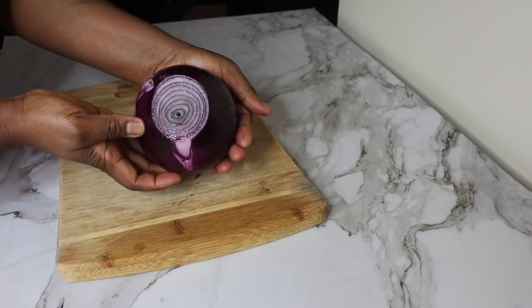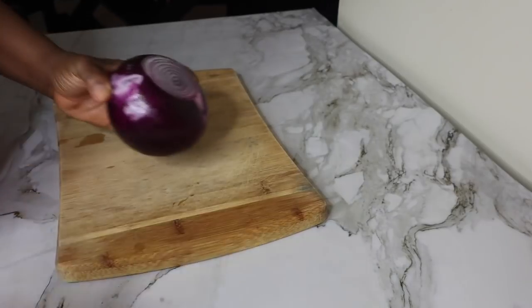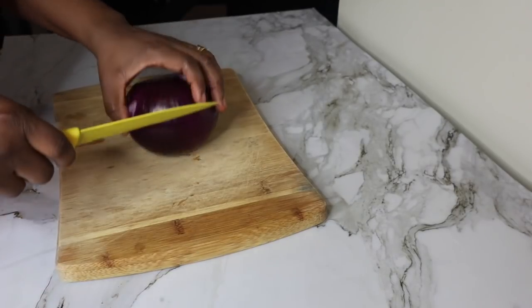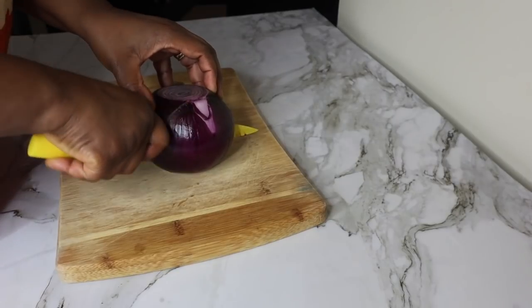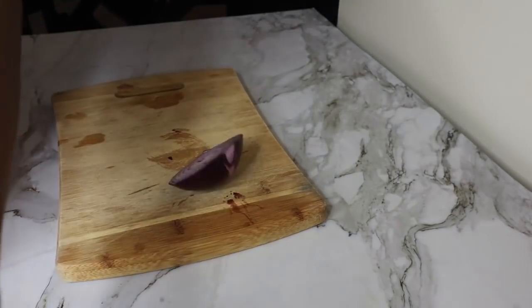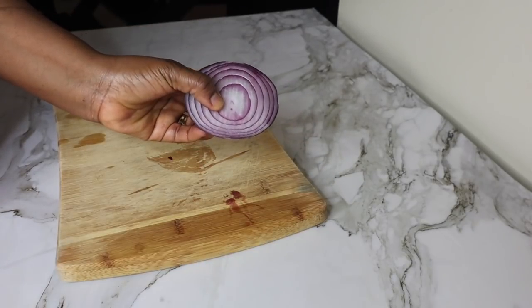Once you peel it, I'm going to cut out four ounces and grate it. You want to grate this, but if you don't have a grater, you can blend the onions — even better. I'm going to be grating mine just because it's faster and I don't want to bring down my blender. It's still the same result, so just grate it or blend it.